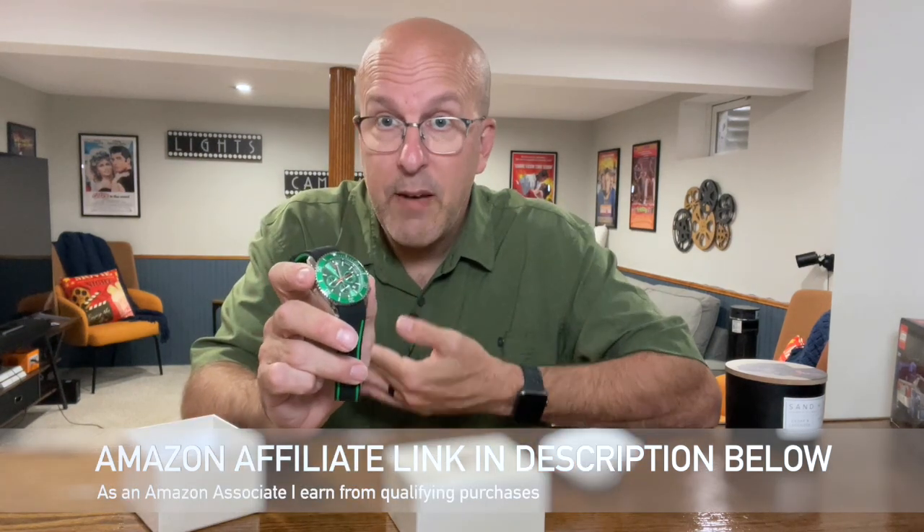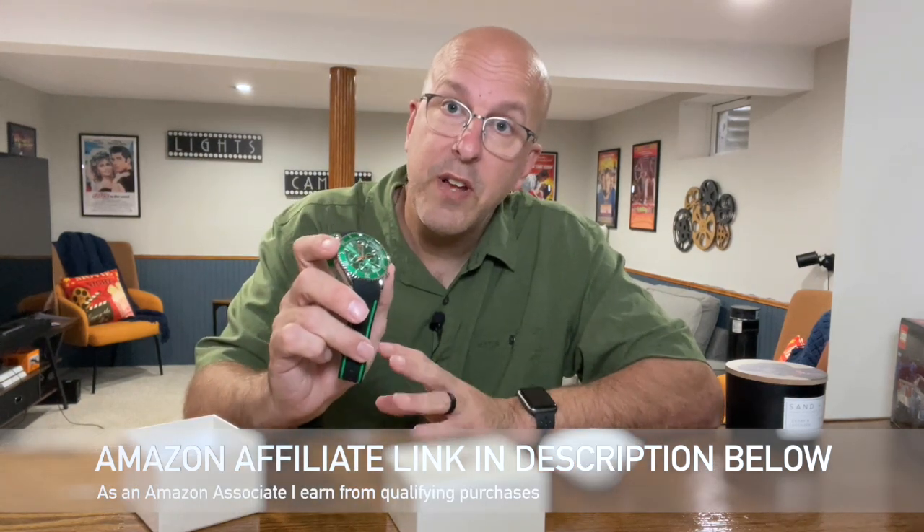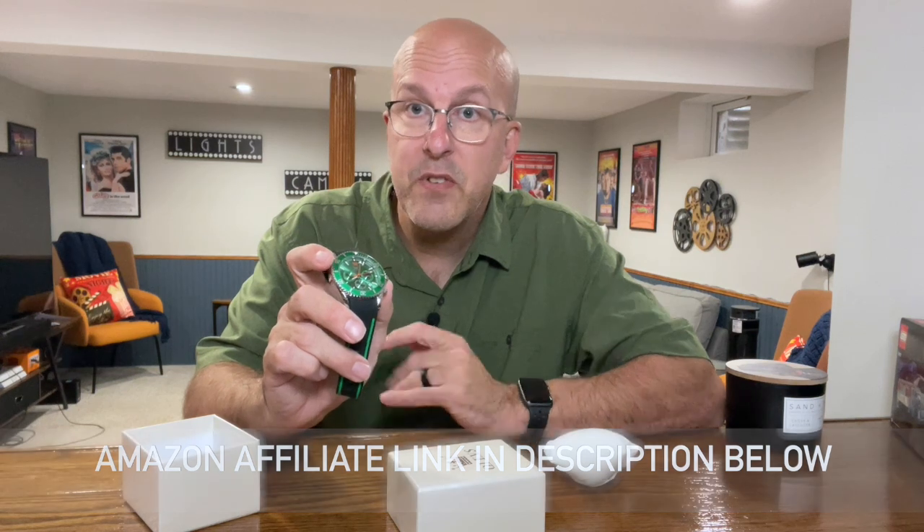Now, the reason I got this watch is I have my Apple Watch, but every once in a while I like to dress up and have something that looks a little bit nicer than just a regular old Apple Watch on my wrist. The Apple Watch works great — love it. It's my daily watch, but this is kind of like my going out watch.